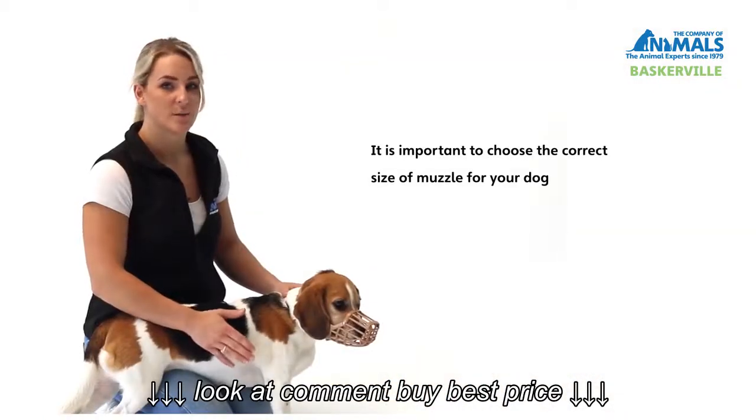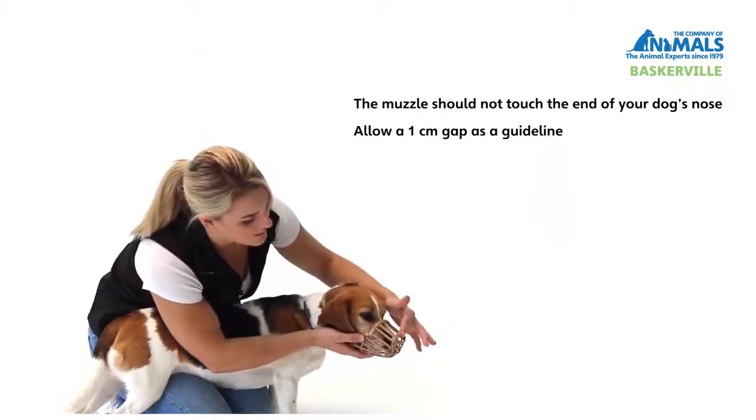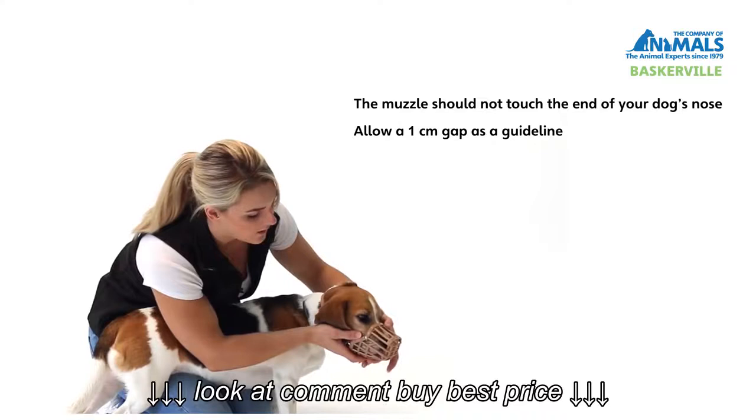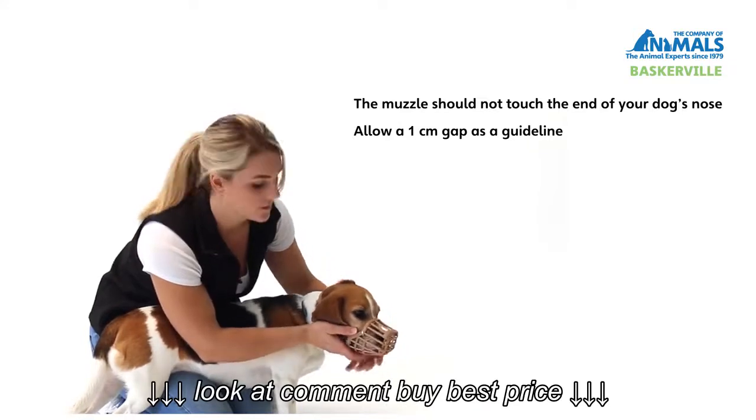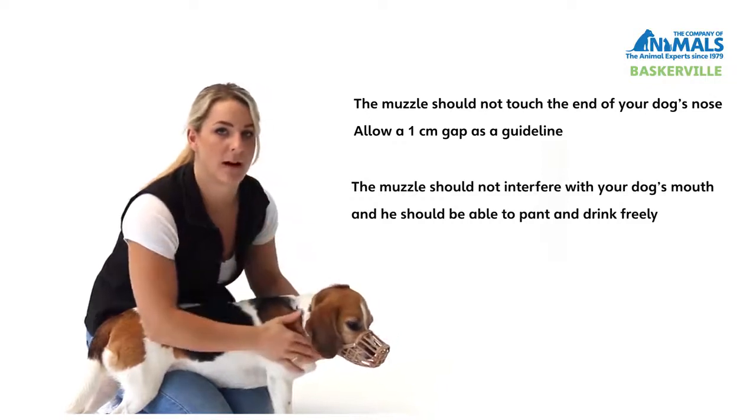It's very important to choose the correct size when fitting your dog with a muzzle. You should ensure that the muzzle doesn't touch the end of the dog's nose, and it's wide enough so that it doesn't interfere with the dog's lips. Also, it should be deep enough so that the dog can open its mouth to be able to pant correctly.